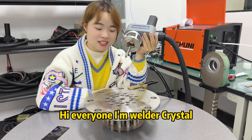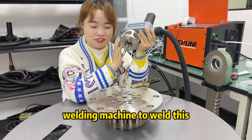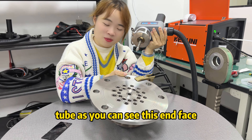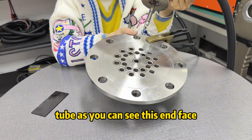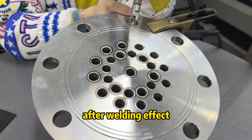Hi everyone, I'm Welder Priscao. Today I use our TB35 welding machine to weld this tube. As you can see, this end face — this one is our after welding result.